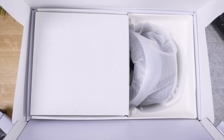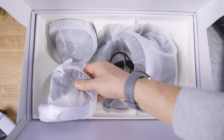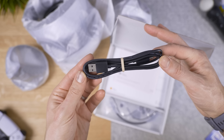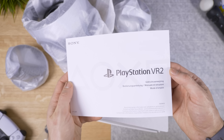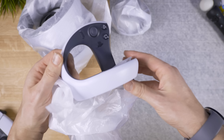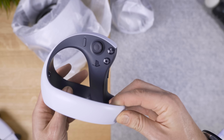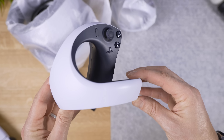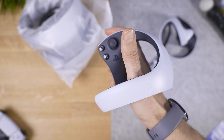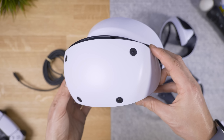Let's get inside, shall we? When we open it up we find a less premium experience than I was expecting — a little box, two new Sense controllers, and the headset itself. In the little box you'll find a USB Type-C cable, a pair of included earbuds, and the usual user manual. This has to be the first VR headset I can remember shipping without any cleaning cloth — and a bit of advice: the lenses are super fragile, so never clean them with your t-shirt. Always use a glasses cleaning cloth.